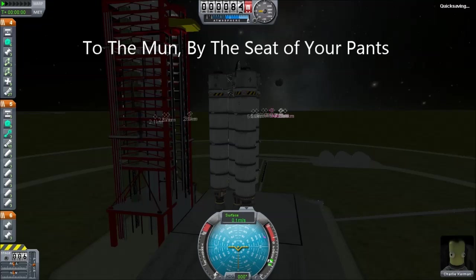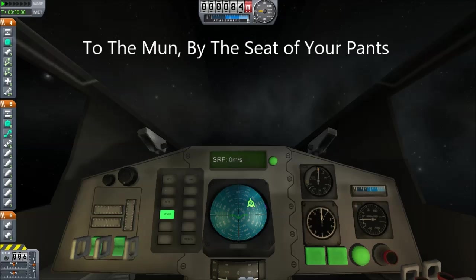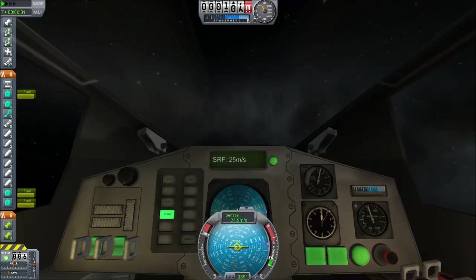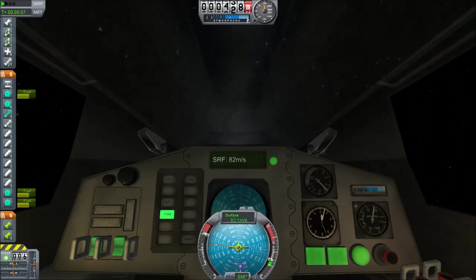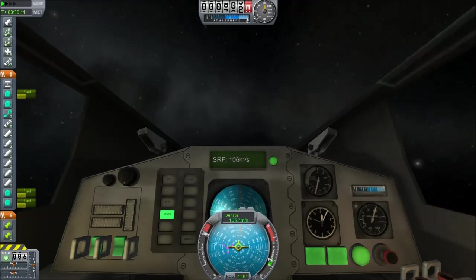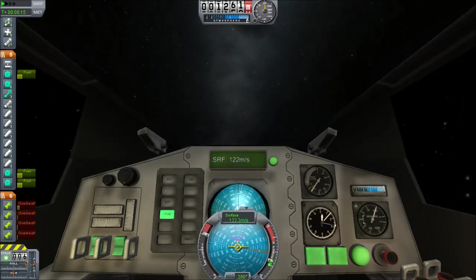Hello, it's Scott Manley here, and we are in for a special mission to the moon today. I have often said that the internal vehicle views really don't help on most space missions. In fact, I find them to be a hindrance, which is why I'm going to try taking this entire rocket to the moon and landing with it. You'll notice that instead of the standard landing spacecraft command pod, I am in fact using the aircraft cockpit, because it gives us a lot more visibility.